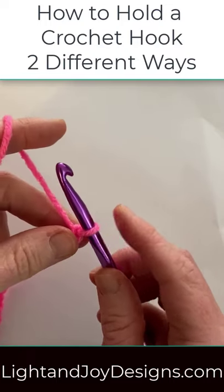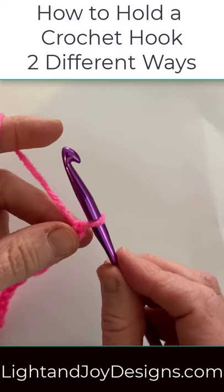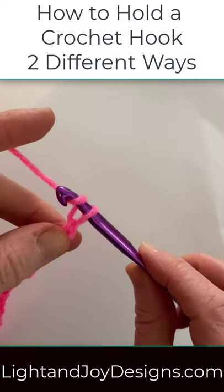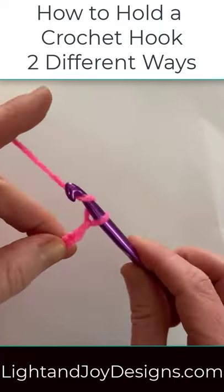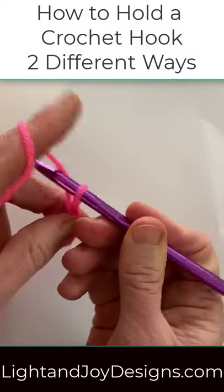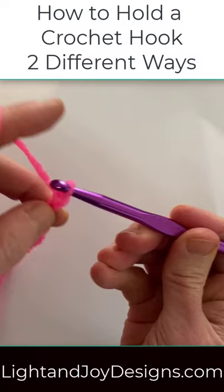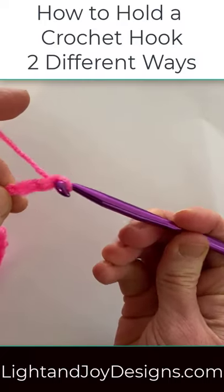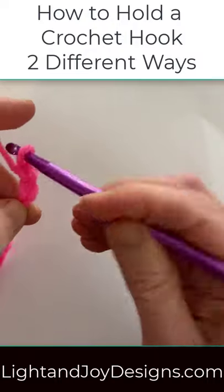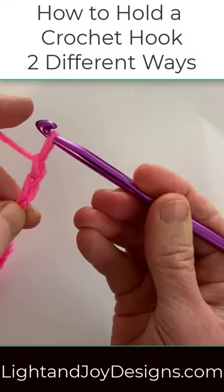How to hold your crochet hook. You can either hold it like you're holding a screwdriver or you can hold it like you're holding a pencil. With either grip you can either use your fingers for turning the hook or you can use your wrist.